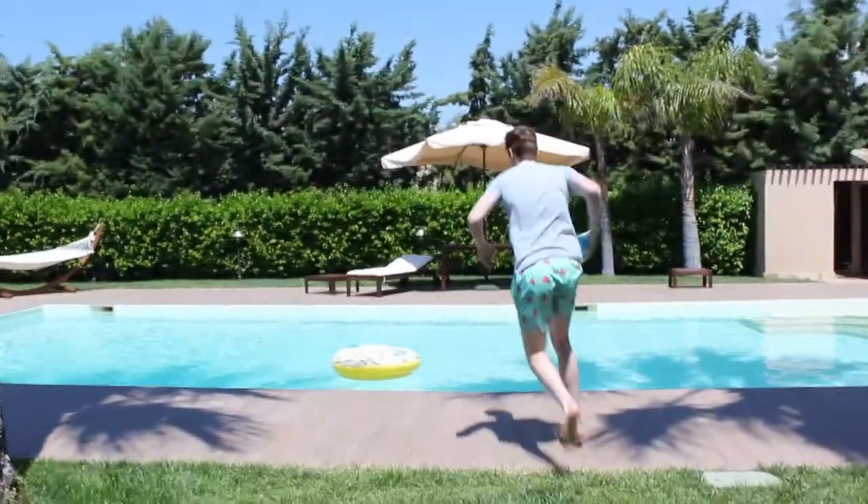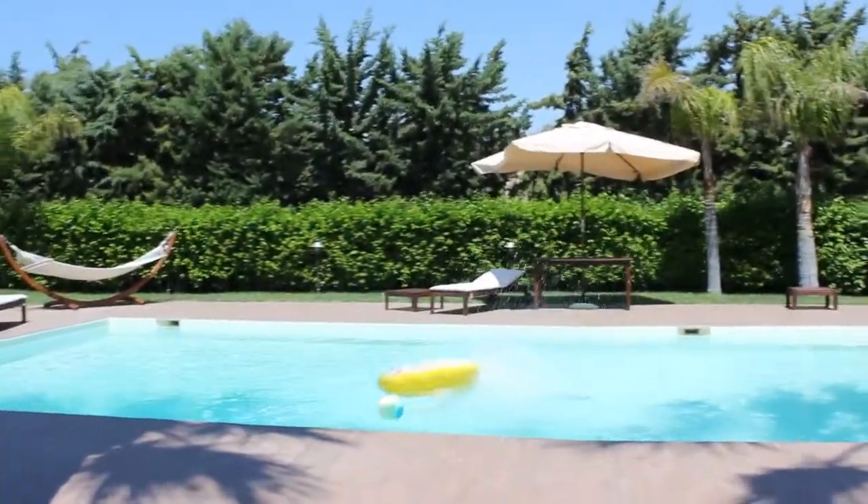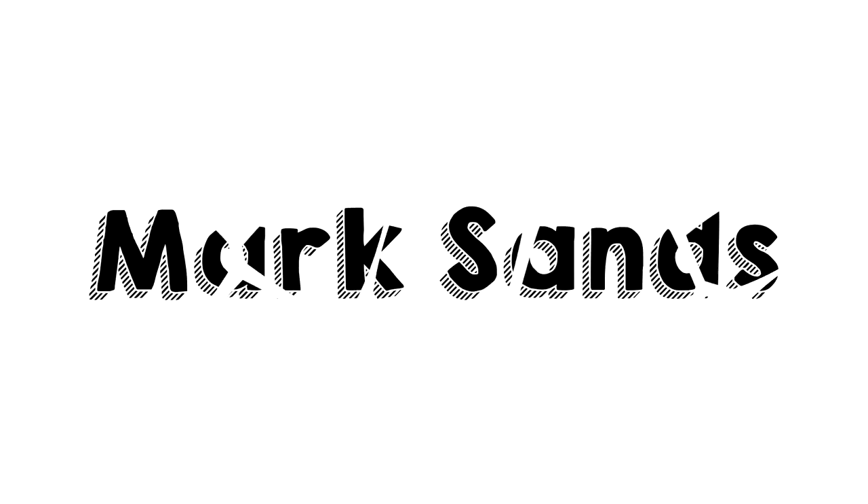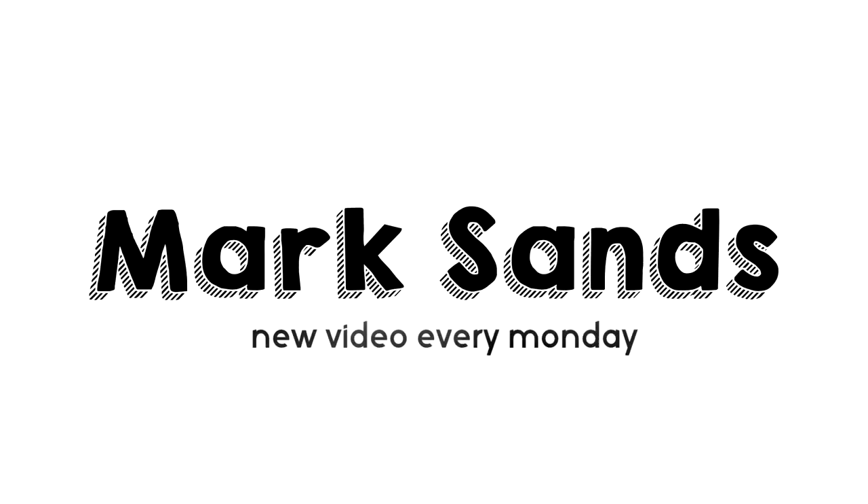What's going on guys? This week I'm here in Italy and today I'm going to do some insane Villa trick shots.